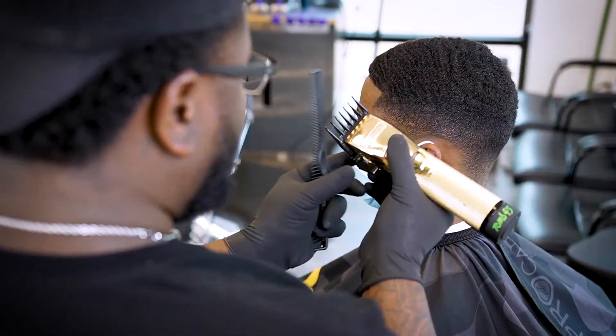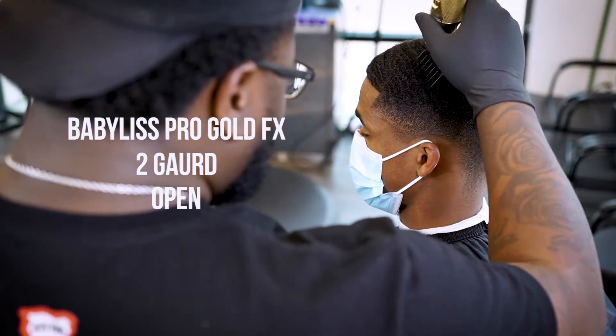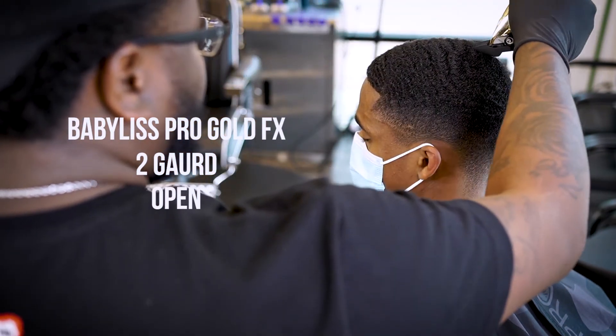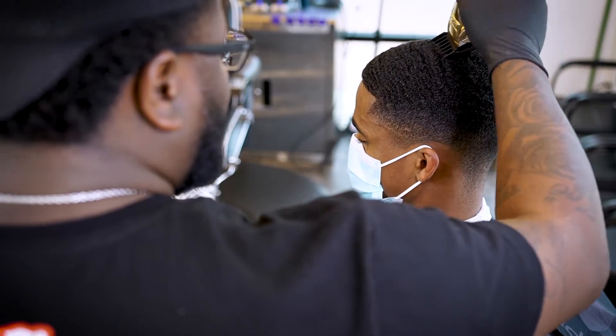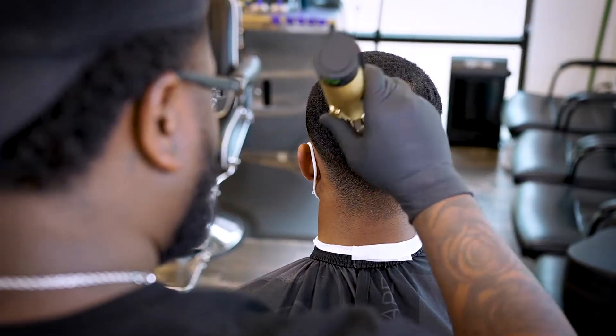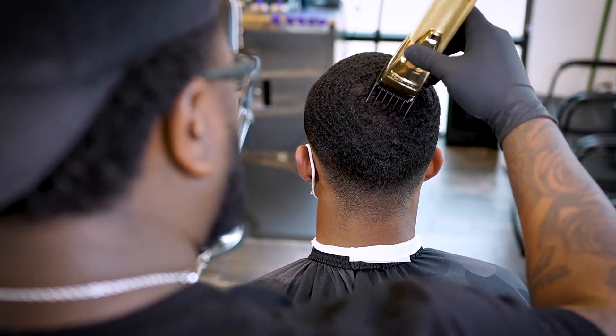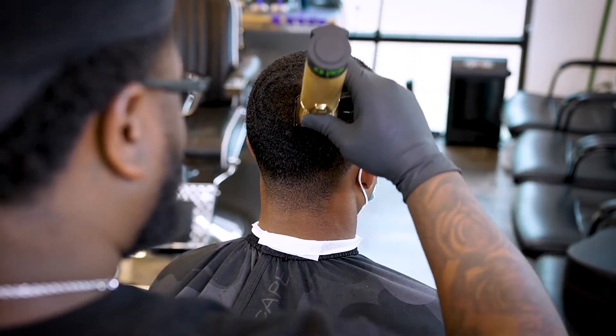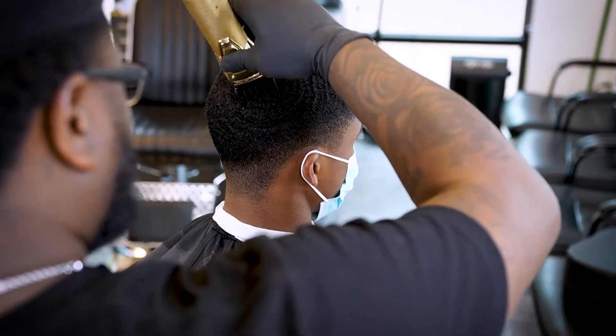For this particular cut, my boy wanted to start off with a two, so I'm gonna go ahead and open that two guard all the way open, just to lay his hair down so you can actually see the waves really pop. And again, we're gonna go with the wave pattern — make sure that's what you do when they have waves.